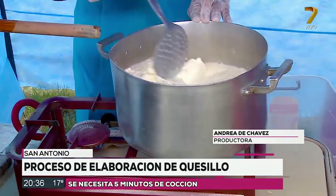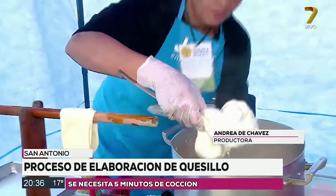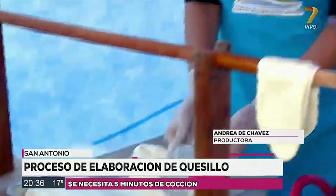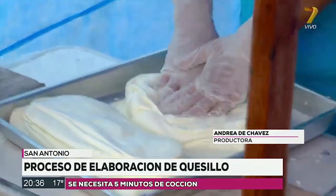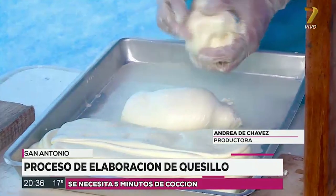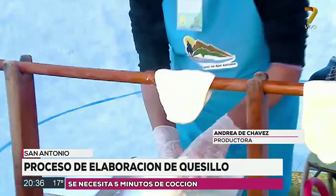¿No tiene que hervir entonces? No tiene que hervir el agua, porque si hierve, el quesillo se pone áspero y el quesillo no tiene que estar áspero. Ya estaría listo. Y amasamos. Y este es el último tramo de lo que sería el quesillo.